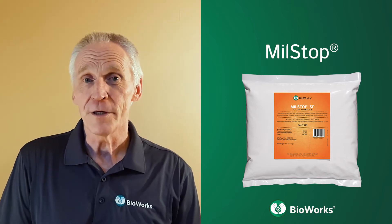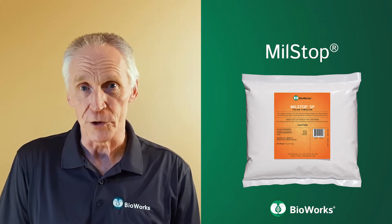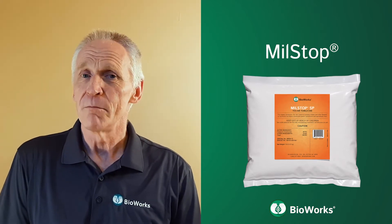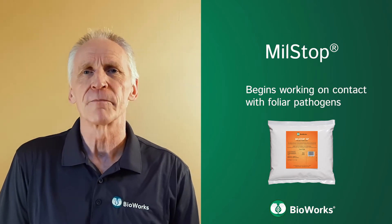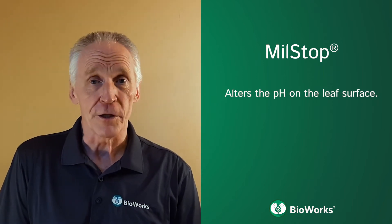Milstop SP is an effective organic fungicide for controlling powdery mildew and preventing several other foliar diseases. Milstop SP begins working on contact with foliar pathogens. It desiccates fungal spores and inhibits fungal growth by altering the pH at the leaf surface.